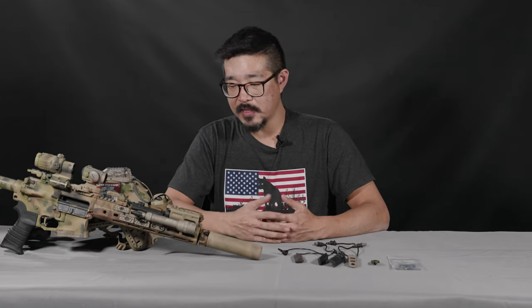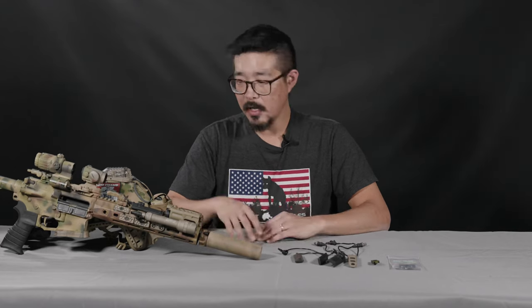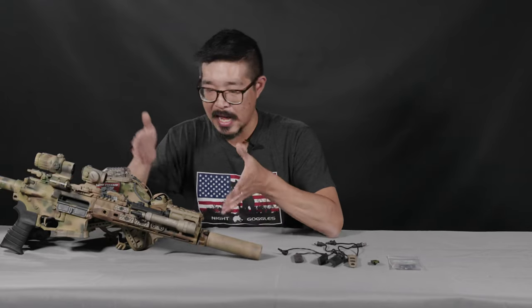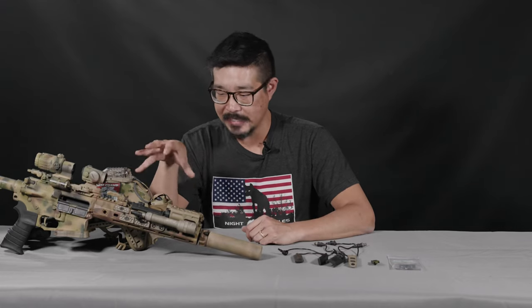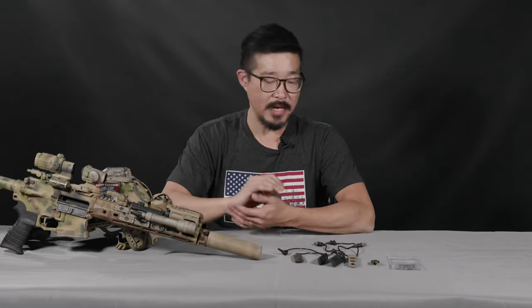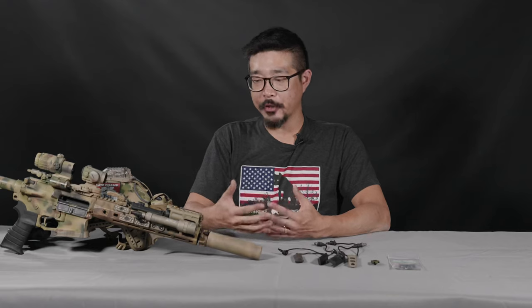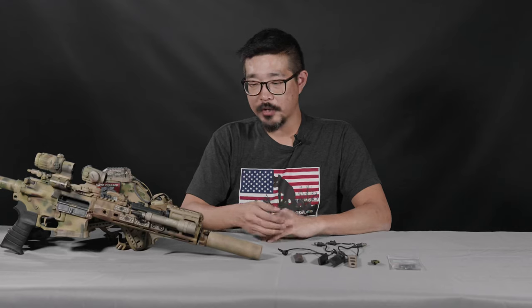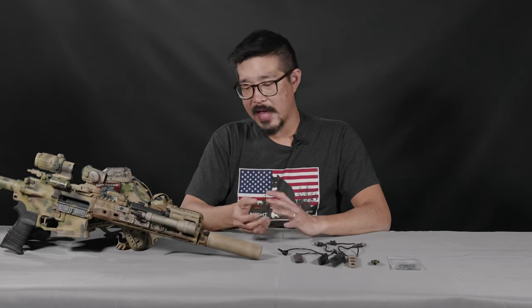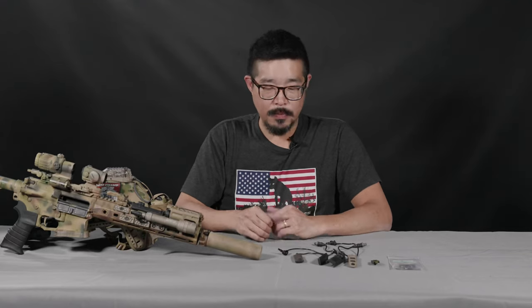The PCM M-Lock is a joint project between TNVC and Forward Controls Design. A lot of what we do involves lights, lasers, and other kinds of devices on our weapons, and obviously all those devices need some sort of controls. When you're putting controls on your rifle, you have a choice between using the onboard controls of that device or some sort of remote switch — there are pros and cons to both approaches.